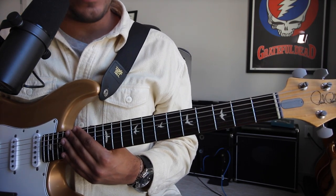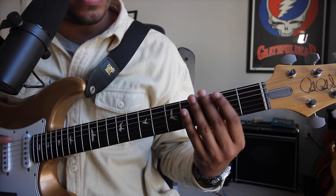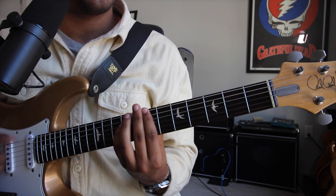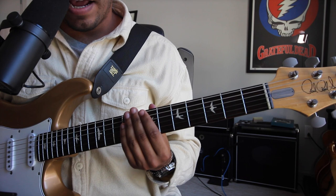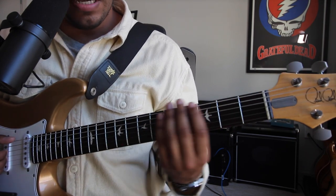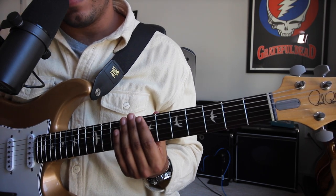In the original video, I am playing them like this as add nine voicings. When in reality, it's the same G, A, and B minor, but we'll change some stuff around.